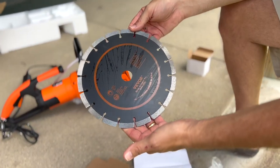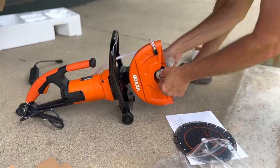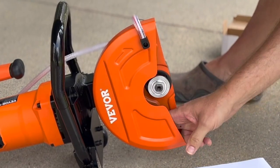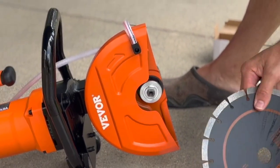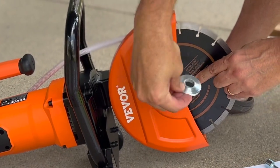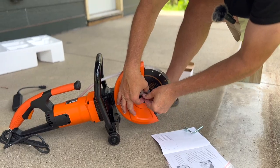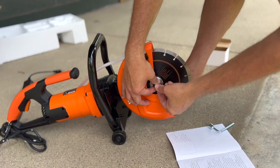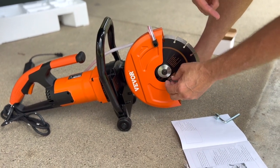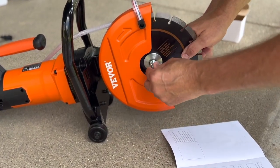First things first, we're going to go ahead and put the blade on. This is a left-handed thread. So we'll put the blade on — that's the arbor, and this is the arbor bolt — and we want to turn it the way you don't think you should turn it. This keeps it, once the blade's spinning, from spinning this off and the blade coming off, and that's why it's backwards to what's normal.